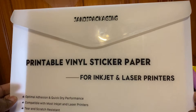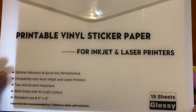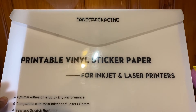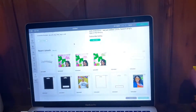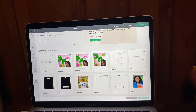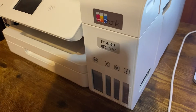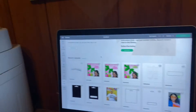This is the paper I used — I got it from Amazon. It's the J&J Packing printable vinyl and sticker paper for inkjet and laser printers, standard size eight and a half by eleven. You'll also need your computer, and we're going to use Cricut Design Space. I'm also using my Epson EcoTank ET4850 printer for printing.